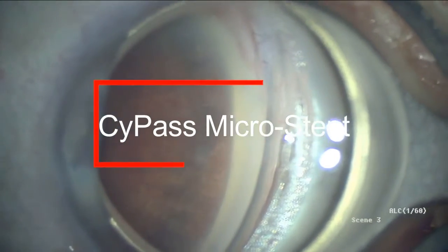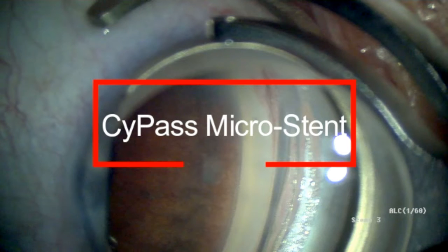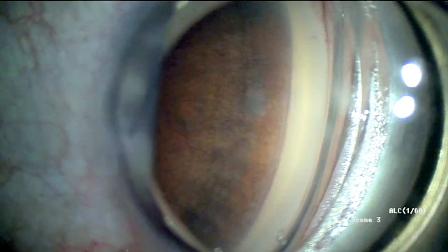This is Dr. Sidney Tyson from Vineland, New Jersey, and I'd like to share with you a video on the implantation of a new microinvasive glaucoma device called the Cypass Microstent from Alcon. The device was approved by the FDA in 2016 for use in patients with mild to moderate glaucoma at the time of cataract surgery.